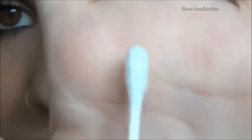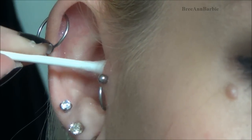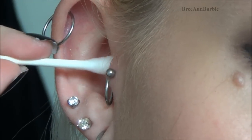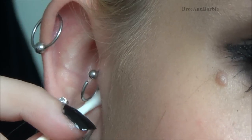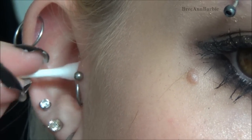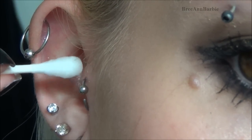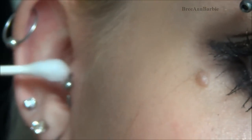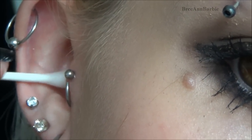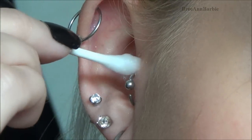Here's my tragus piercing — it's five days old so I want to be really careful. Since I have a ring in my tragus, I lightly pull with the q-tip to get behind the ball, go around to move the ring out of the way, then use the clean side of the q-tip to clean the back. Another important thing is to very lightly and carefully move the jewelry around while cleaning.